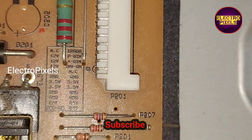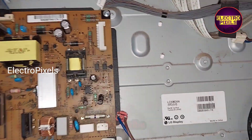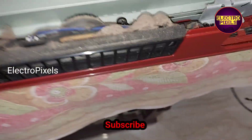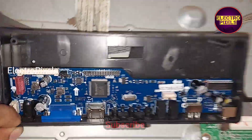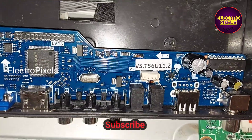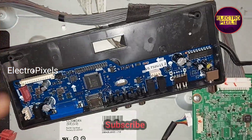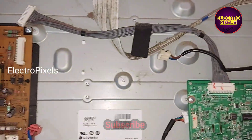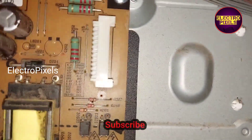These are the connections and supply details. For installing the universal board we need 12-volt input VCC. We are going to install this new latest universal motherboard, which was launched recently in the market.